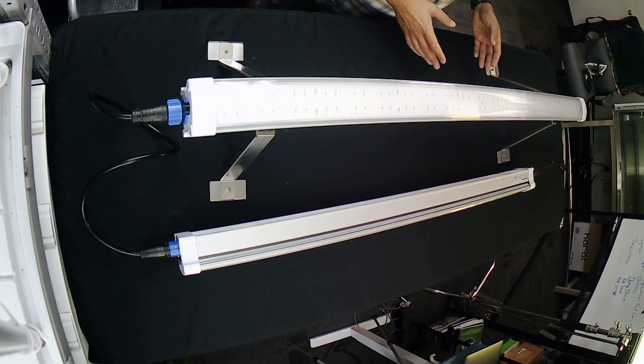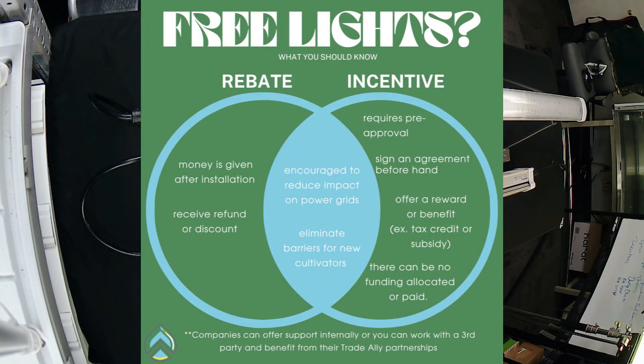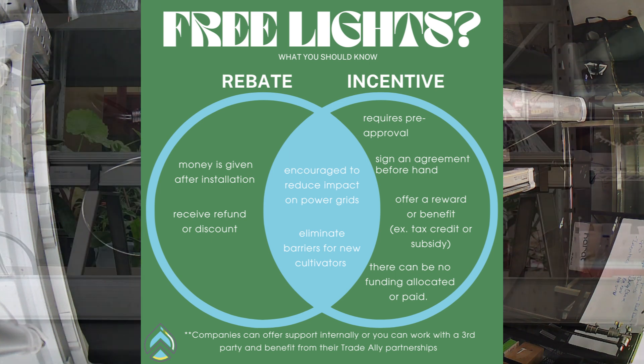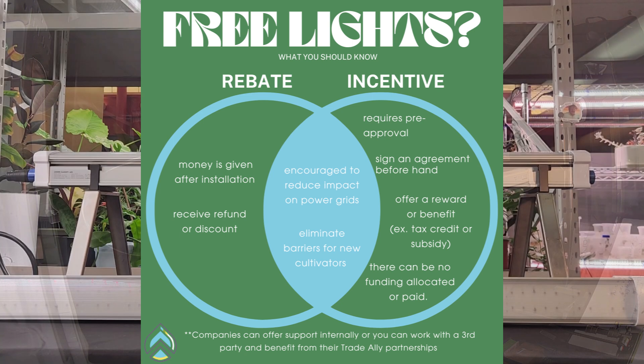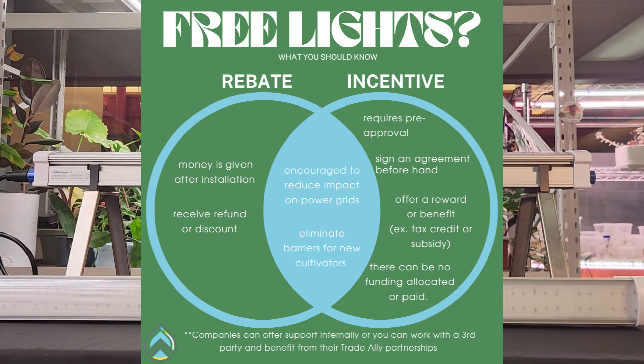There are some markets, rebate programs, and incentives that can actually fund these fixtures to get them into your grow to improve efficiency, especially if you're transitioning from HPS to LED. There are even some rebates and incentives just for installing these outright. Because of the way they're built, the dollar-per-watt cost is a little higher, so having those incentives to offset the cost is definitely a good idea.